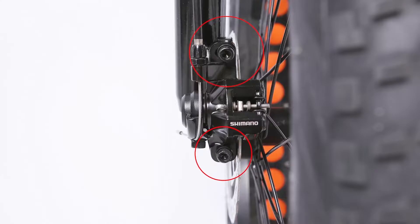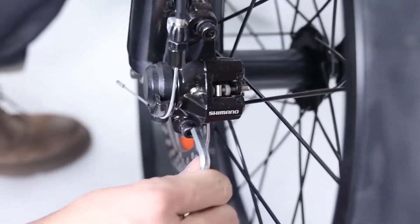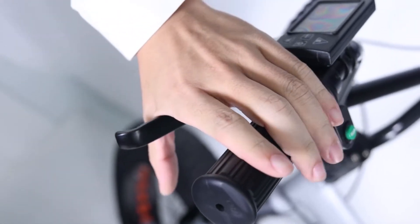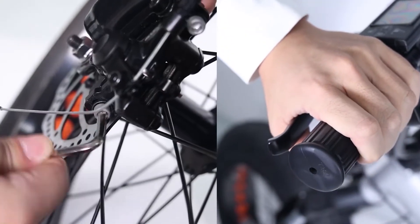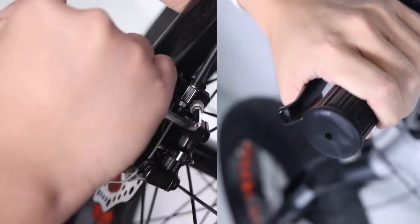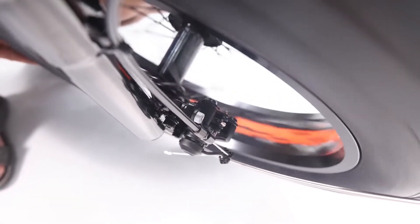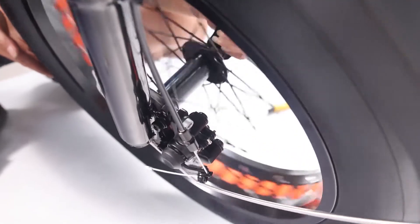On the front disc brake caliper there are two bolts mounting it to the front fork. Loosen the mounting bolts until the caliper body can freely move side to side, then squeeze the brake lever — this centers the caliper body over the rotor. While holding the lever, tighten the bolts. Release the brake lever, spin the wheel, and check for pad rub. If there is no rubbing, the pads are aligned; secure the mounting bolts to full torque and the work is complete.